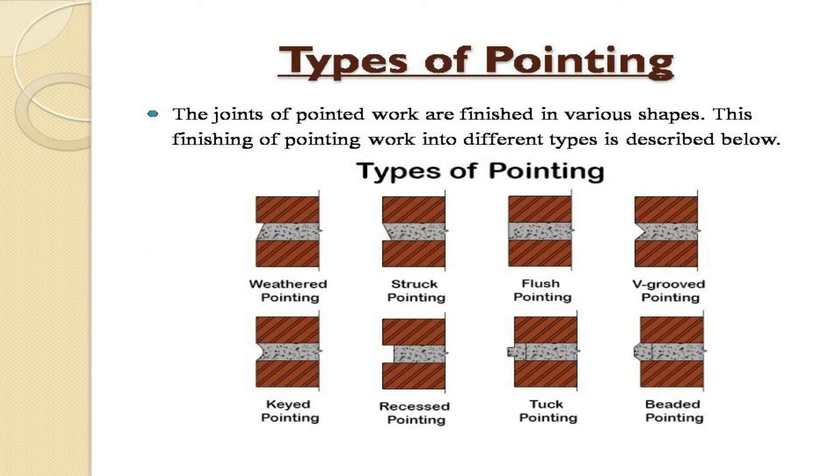Types of pointing. The joints of pointed work are finished in various shapes. The different types of pointing are: weathered pointing, struck pointing, flush pointing, V-grooved pointing, keyed pointing, recessed pointing, tuck pointing, and beaded pointing.